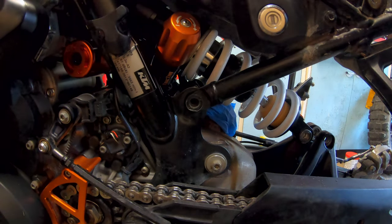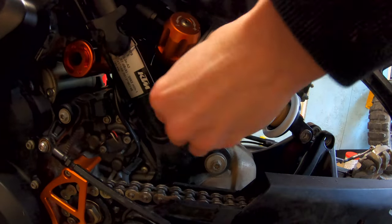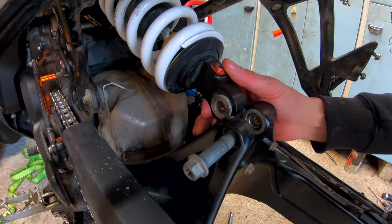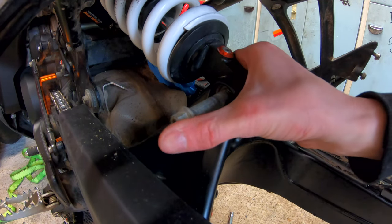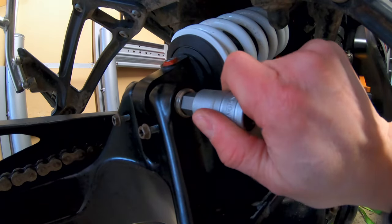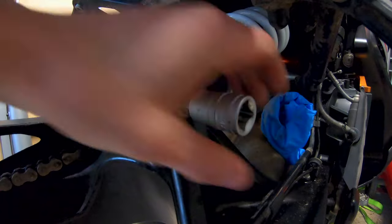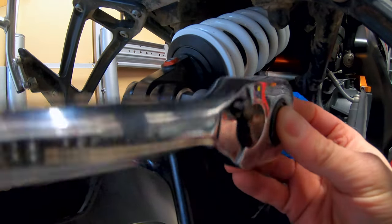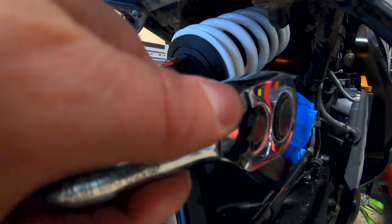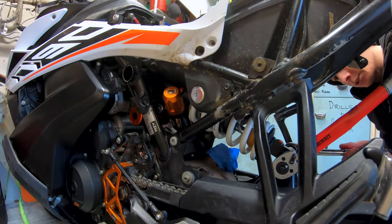Now, before we put the bottom bolt in, it's easier to put these in first while you've still got movement over the subframe. There we go. Next thing, just tighten up this screw to 10 Newton metres — which is not a lot — and unfortunately my half-inch torque wrench doesn't go down to 10 Newton metres, so let's just go click. So now we can do up that one and the one at the top — I'm just going to stick that in there just to hold it so it doesn't go anywhere.